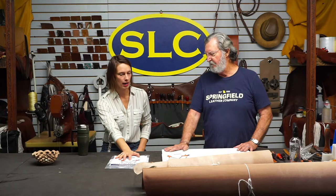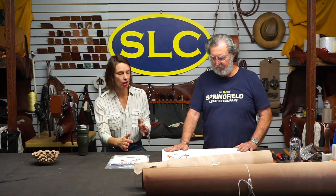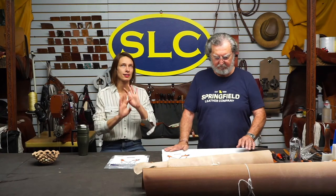Denny, we did have one person that had emailed me the other day and was curious about something along, like, a shoulder holster pattern but for a revolver. I don't know if, as we kind of go through this, if you could talk about how you might be able to alter if you have a holster pattern for whatever kind of gun you are wanting to use. We'll see if we can get to that.